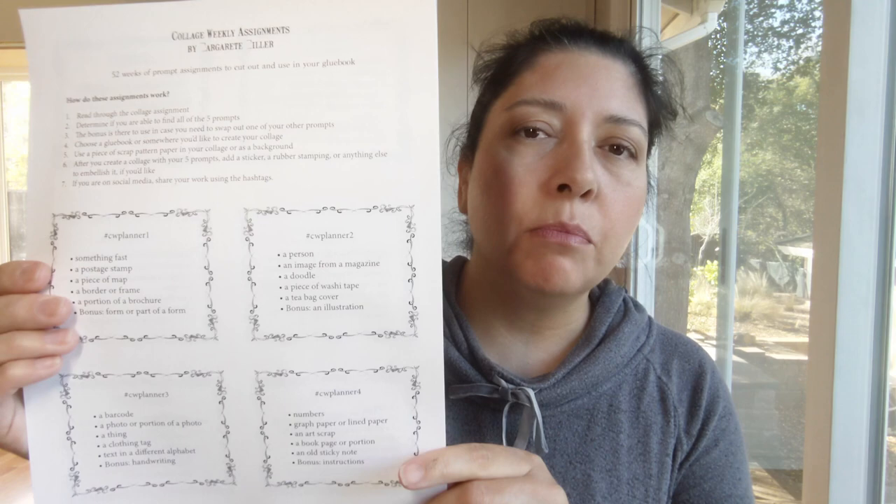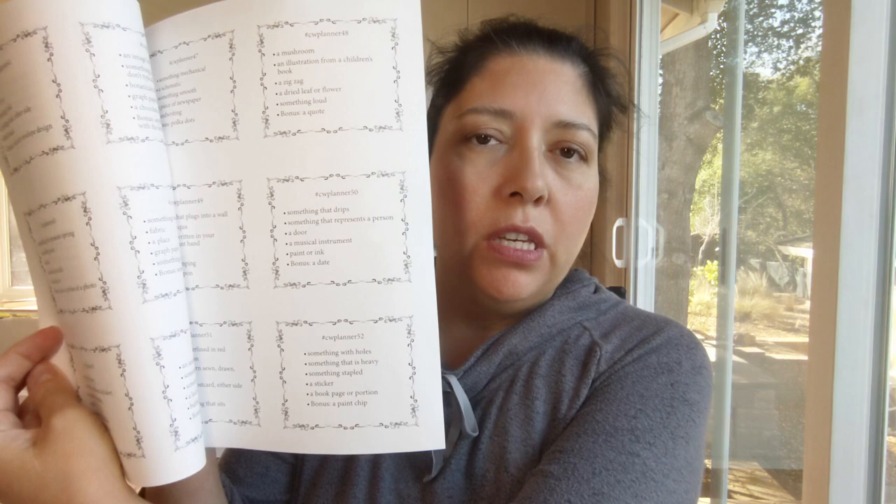Additionally, if you're just interested in the assignments and you want to use your own glue book, I have this printout which is all 52 assignments for the year. I accidentally printed them on both sides, which is not something you want to do if you're going to cut them out — but you can also find this in my Etsy store.